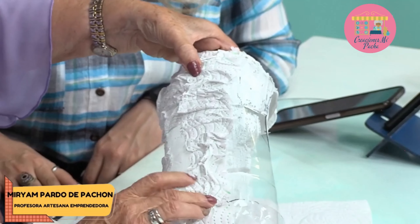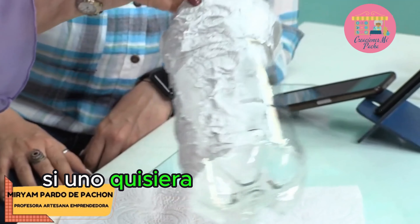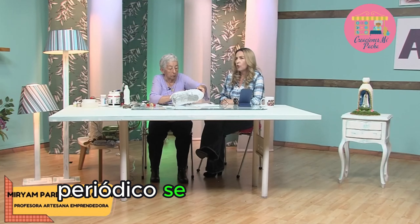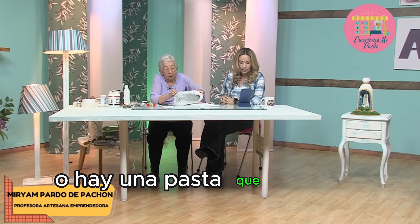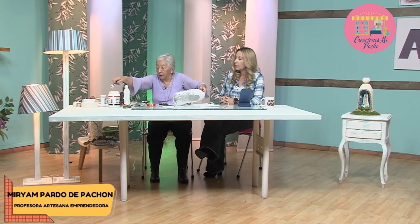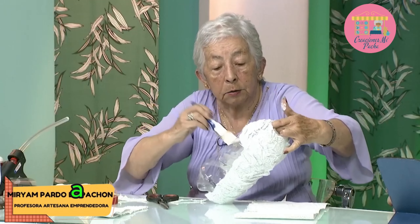¿Si uno quisiera utilizar periódico para texturizar? — Sí, claro. O papel seda también si quieren darle color. O hay una pasta que se llama pasta para relieve y la pueden utilizar. Entonces ahora le vamos a dar una capita de colbón parejito, parejito, para que las arruguitas no se nos vayan a desbaratar.